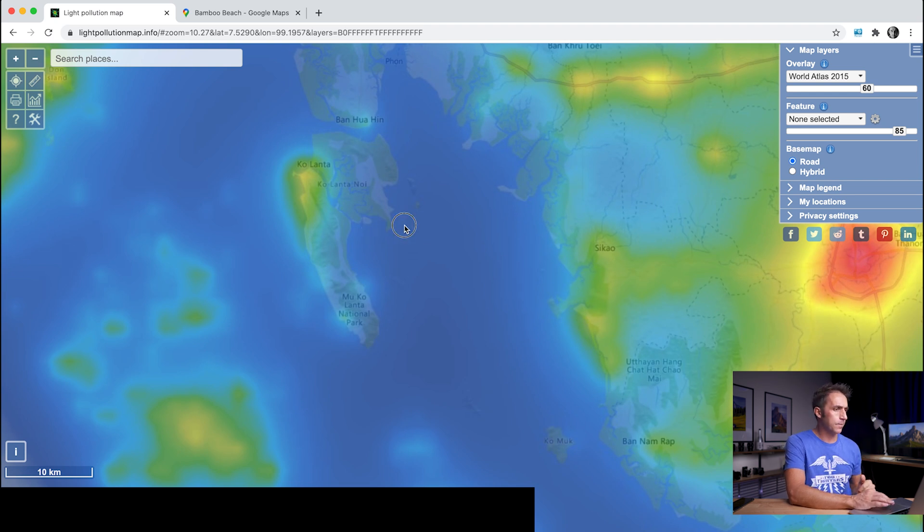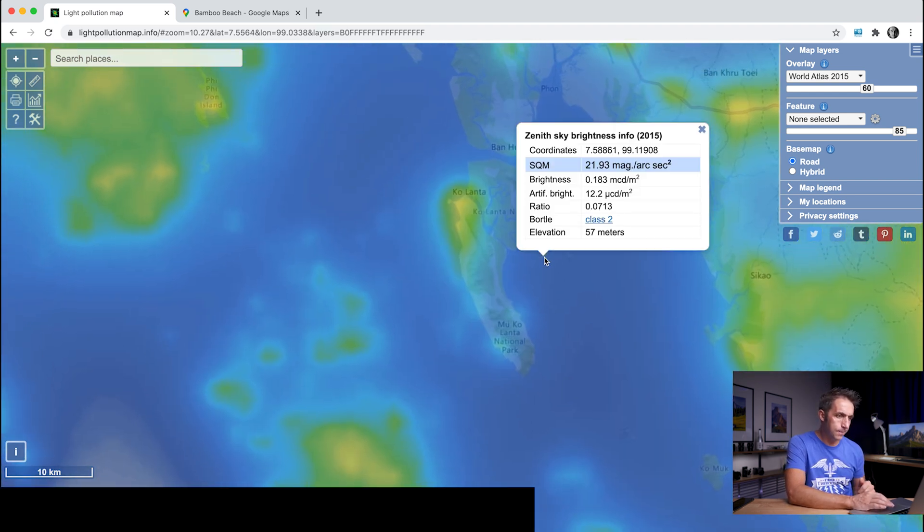I don't know if I can get to that main location at night — the only way to find out is to try when we get there. I like to have a backup plan: the first backup is Bamboo Beach with that headland and the Milky Way rising above it. The second option is on the east of the island — there's a point just south of Ban Lo Yai which is also a class 2 Bortle location. Once I'm on the island I'll do some daytime scouting to get familiar with the location and any problems that might arise. If you know everything going on in that location, you know what the problems might be — and this is really important.